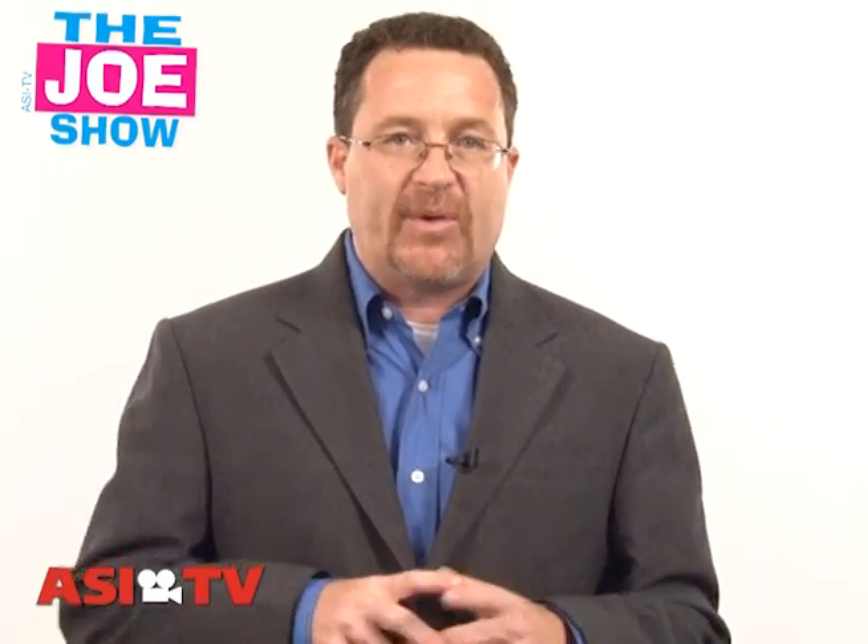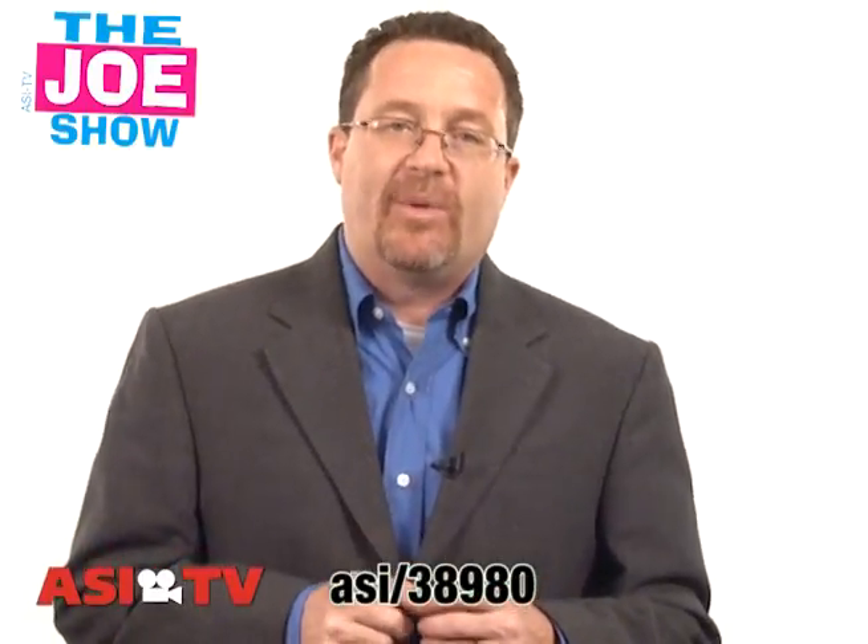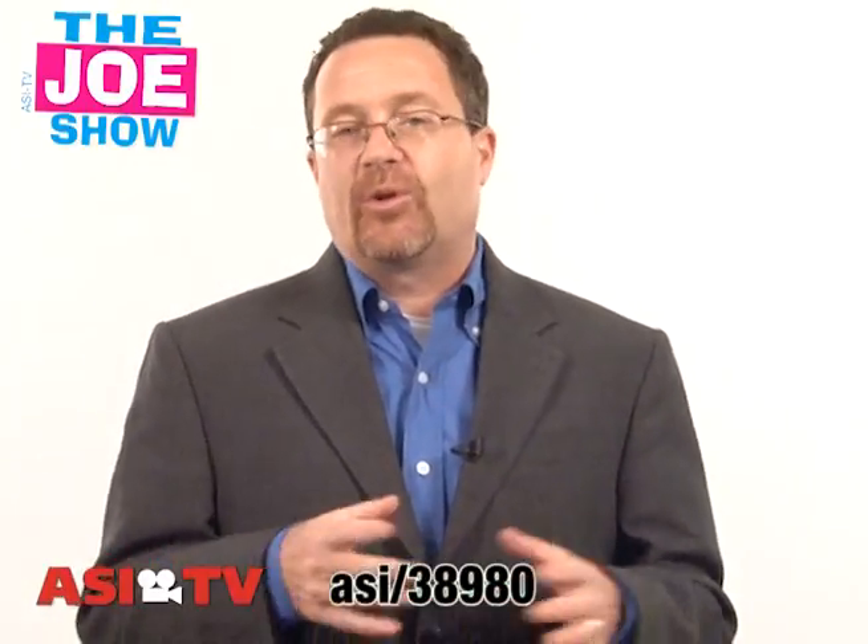It's back to school time. I remember when I was going back to school, the first thing we did was go and get a new pair of shoes. That was back in the 70s, but I'm sure parents are still buying their kids shoes. A great promotion for a shoe company is shoe horns.